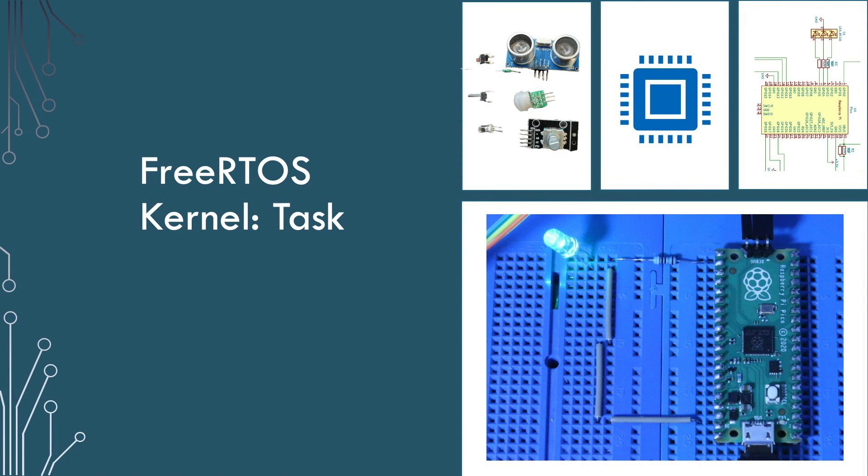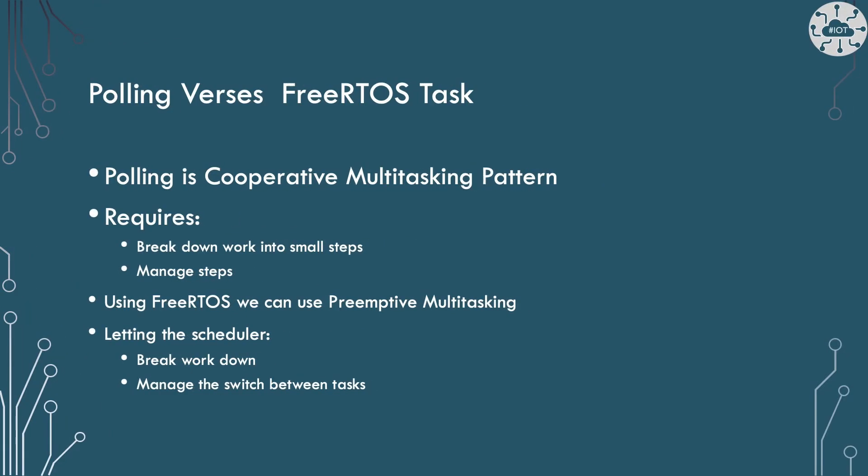FreeRTOS kernel is a library designed to give our Pico a multitasking framework so we can run multiple tasks and have them communicate together. Our polling example used cooperative multitasking as a pattern — it was great, but it required us to do quite a lot of work to break down our algorithm into steps and manage those steps through the poll method. Using FreeRTOS we can use the pre-emptive multitasking pattern, which is what most operating systems use to share time between applications. With FreeRTOS we can allow the scheduler to do the work of breaking down our workload and switching between tasks, making our code a lot easier to write.